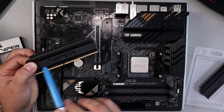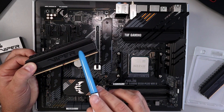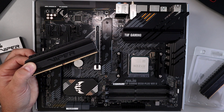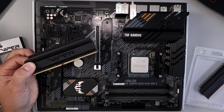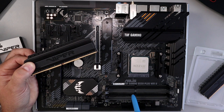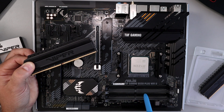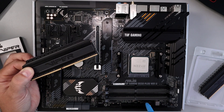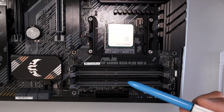The DDR4 RAM we're installing today is Patriot Viper 4 Blackout series DDR4. It's 32 gigabytes, or two sticks of 16 gigabytes. We need to locate the DIMM slots here on our motherboard — they're located right here. This is the ASUS TUF Gaming B550 Plus Wi-Fi 2 motherboard. This is where a lot of people make a mistake, installing the RAM in the wrong slots, so let's figure out which DIMM slots to use.